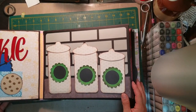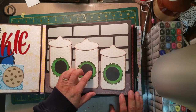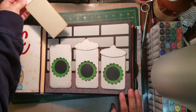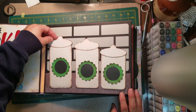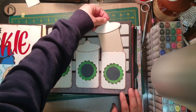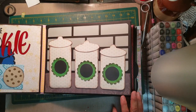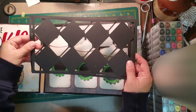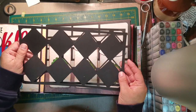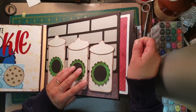Our next page is like a kitchen countertop with three canisters on it, and I used the chalkboard vinyl again so you could write on here if you wanted to. Each tab pulls all the way out and you could put some photos, a recipe, whatever you want. You can make these in any pattern and label them whatever you want. For the background I created a couple of different layouts so it would look like your kitchen tile on your kitchen counter — you'll get those in the files as well.